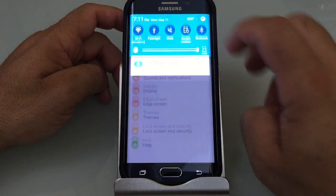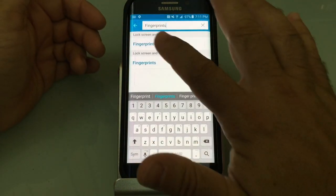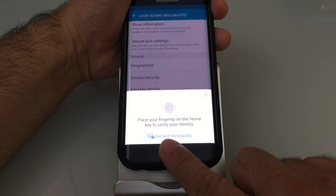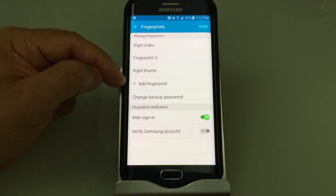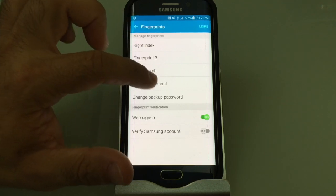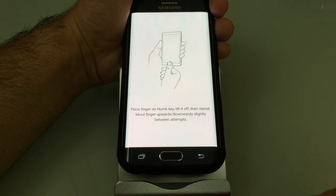The first thing we're going to do is go into the menu, choose Settings, go into Search, and choose Fingerprints. I'm going to go into the fingerprint menu and it's going to ask me to authenticate, so I'm going to use one of the fingers I've already registered. You'll notice I've named some of the registered fingers and one I haven't. I'm going to show you how to add a fingerprint and register it the right way — or at least the most flexible way.